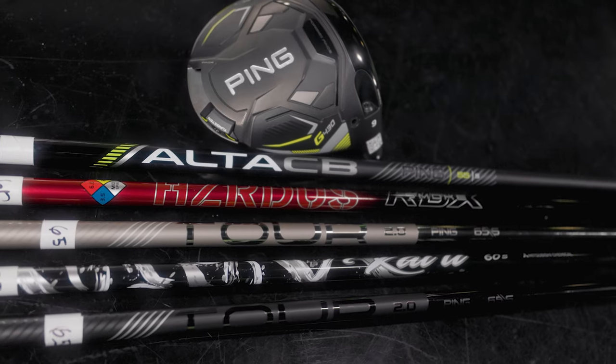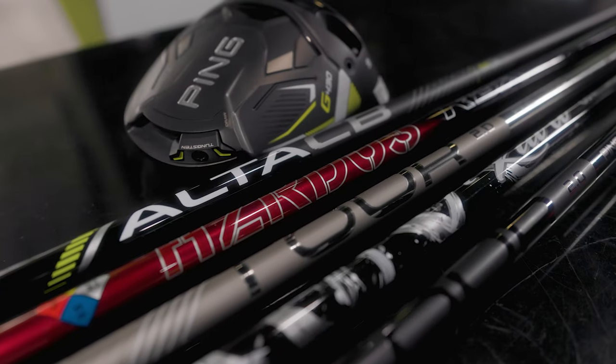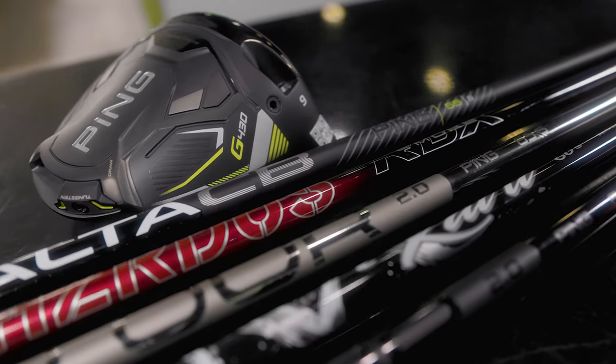Today we're at Minnetonka in the Tour Van and we have the stock shafts for the Ping G430 woods. It's worth noting because in a lot of ways the shaft can be kind of the engine of the golf club. Making sure you have the right one for that vehicle is kind of important.